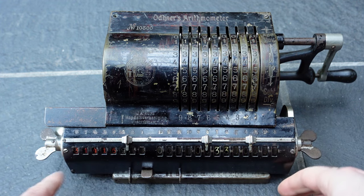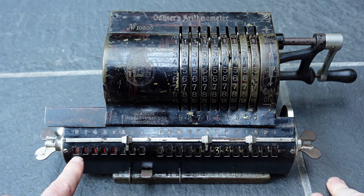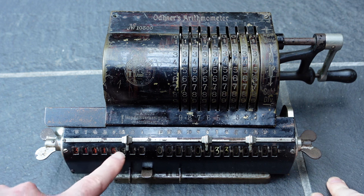There we go, that's far enough. And here we see the result: 3.14159.